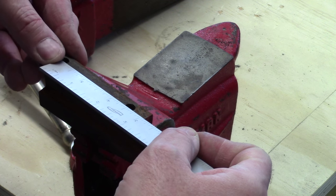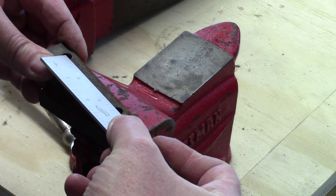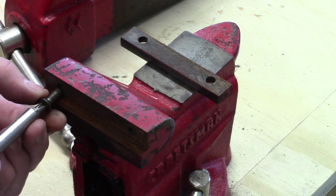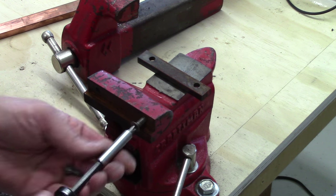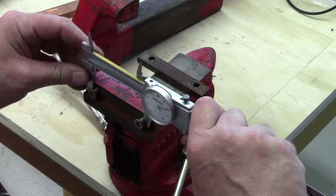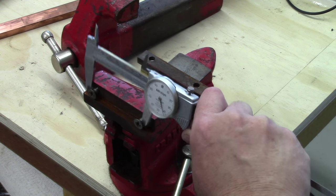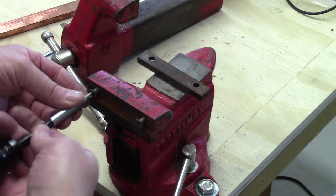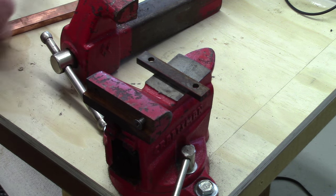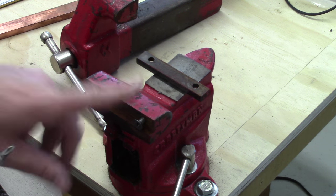It looks like our center-to-center distance is right on two and a half, which would make sense — not some goofy measurement. We can actually verify: put the screws in and measure across them, which looks like two and three-quarters — two point 742, so eight-thousandths short of three-quarters. These look like quarter-inch screws, so we subtract the diameter. They measure 230 — so they're 250. That difference of 20 thousandths is half of that, so yes, that verifies this is two-and-a-half-inch centers.